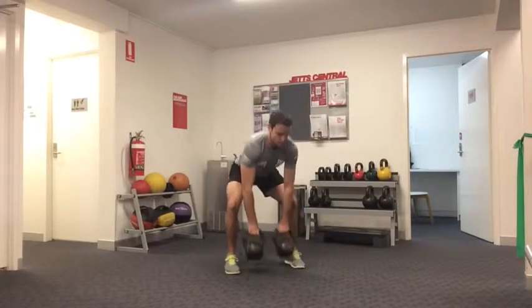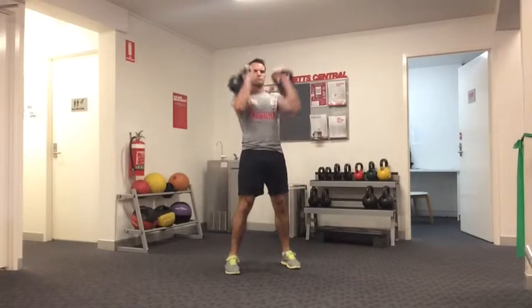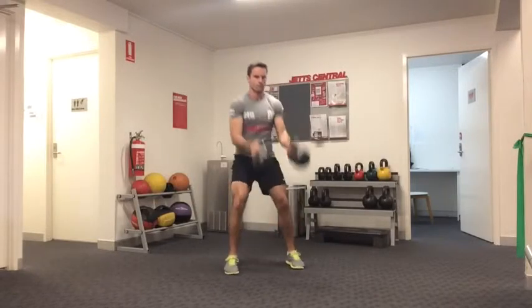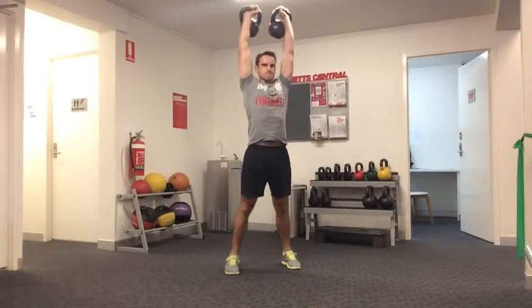The double kettlebell clean and press is exactly the same as the clean and press, but this time you're doing both arms at the same time. As with all the double kettlebell moves, keep your feet slightly wider than you would normally.